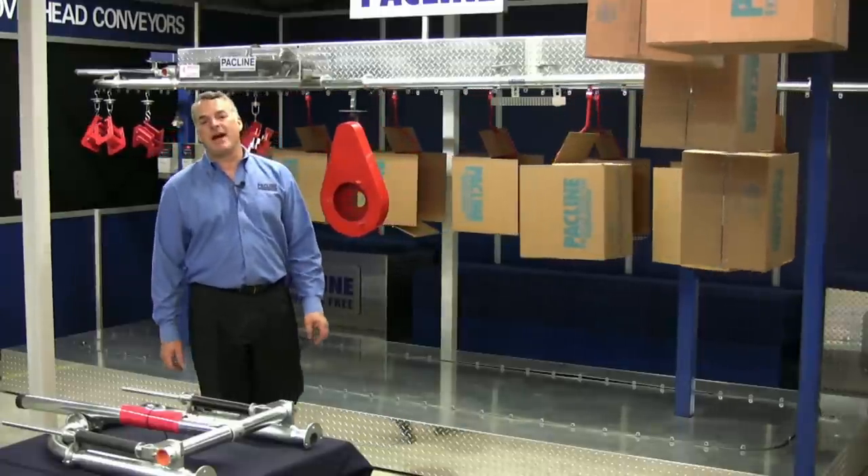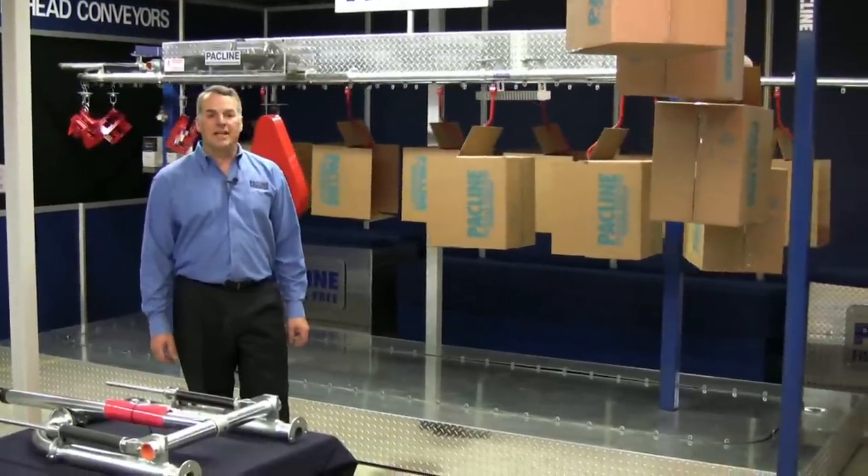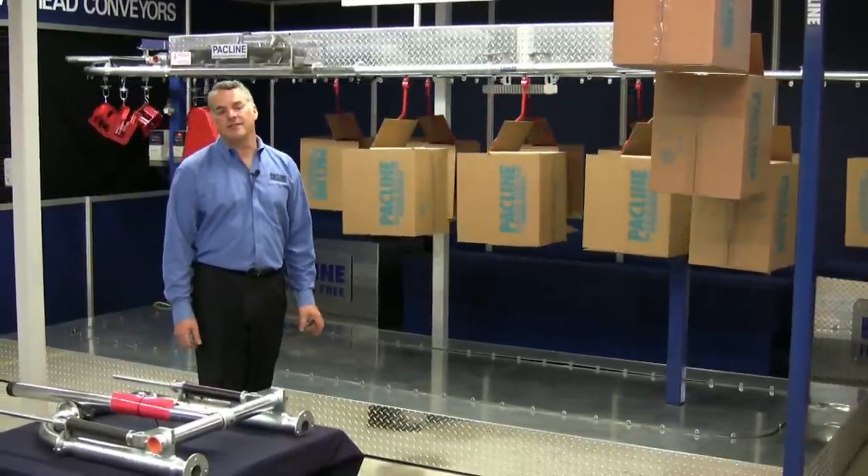Hi, I'm Carl Schultz, President of PacLine Corporation and PacLine Conveyors Inc. We're in PacLine's demonstration lab and today I'm going to give you a quick lesson on overhead conveying basics.